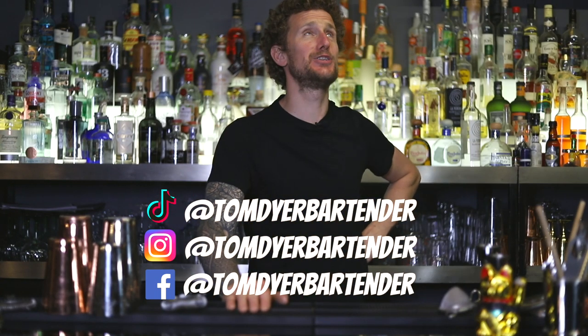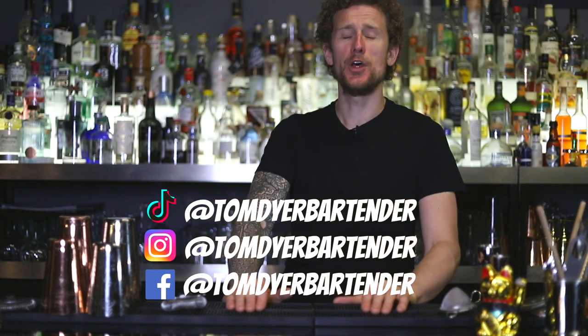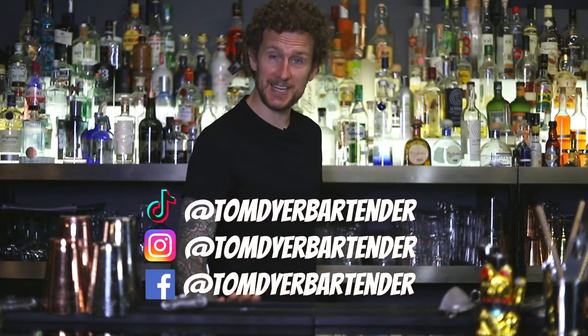How are we doing? Ladies and gents, boys and girls, welcome back to another fun episode of Tom's Flare Bartending Tips.